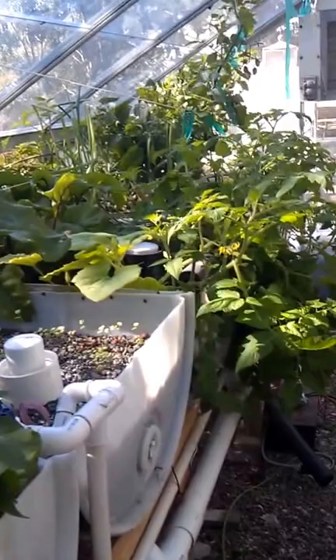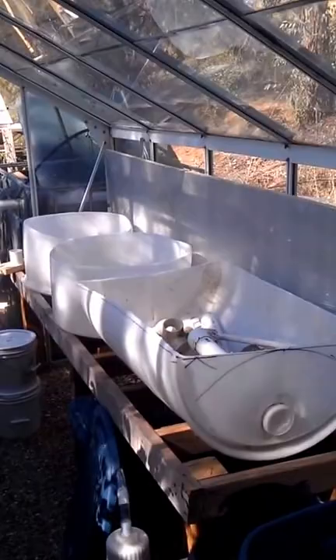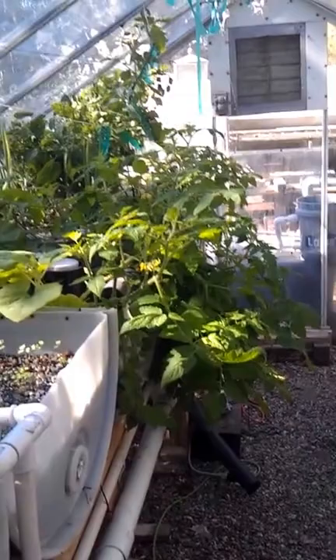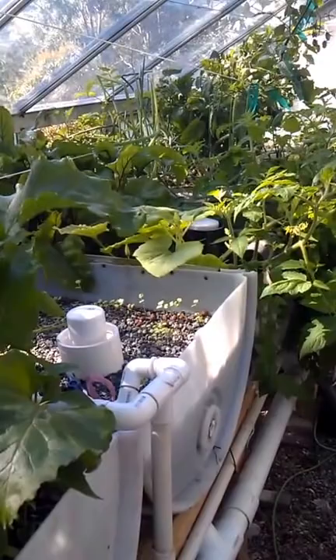Benefits: number one, no gophers. No soil amendments, no rototilling, no pulling weeds, no spraying for bugs. Although this summer I had all the glass out of the greenhouse, and every once in a while bugs would show up — like on the tomato plants the other day, I just picked off some tomato worms. Some of the later cabbage that had heads on it had cabbage worms, but you can pick them off. It's not that hard.